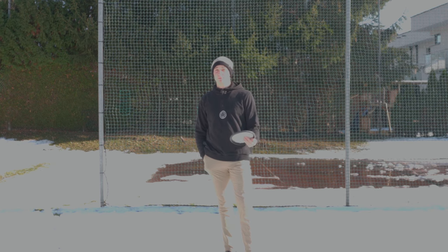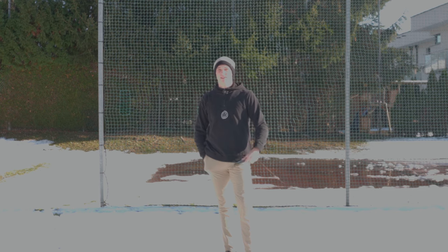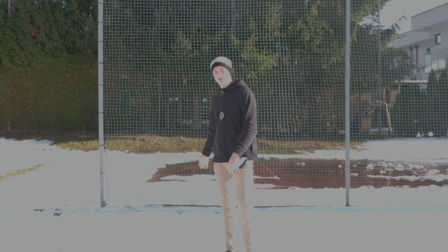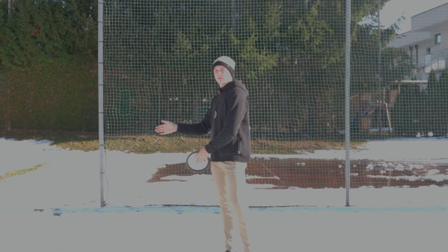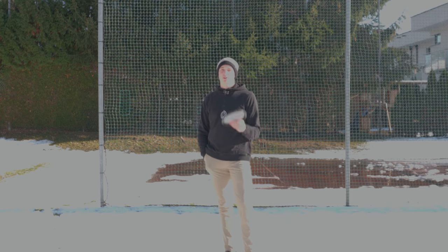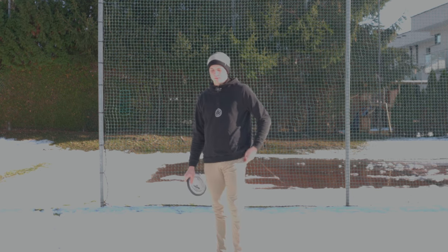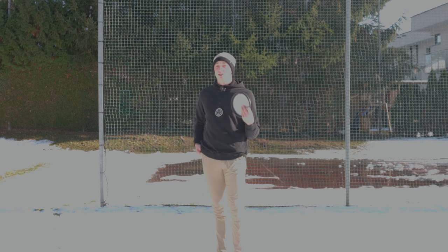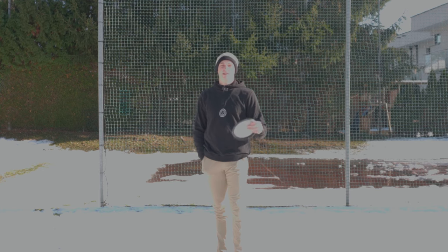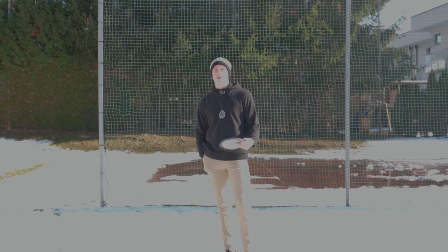The second thing this drill shows us — and this is very important — is that almost all of you, when you do this, are going to feel like it's unnatural and unbalanced. The run-up is going to be super hard; you might tip over to one side because by eliminating the off-arm and putting it in our pocket, balance gets super tricky. We can't use our off-arm for balance.